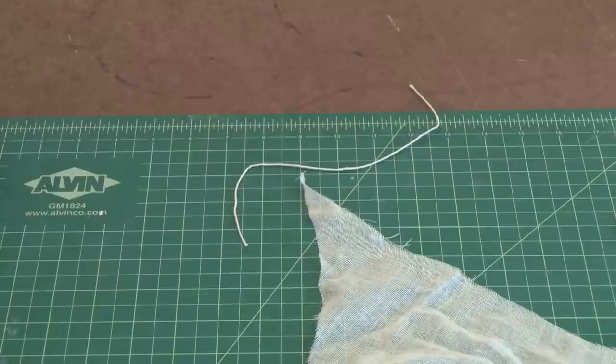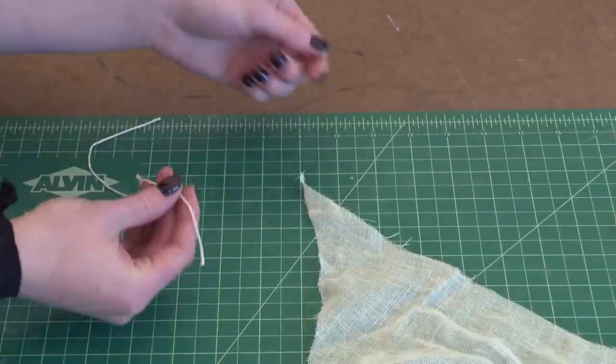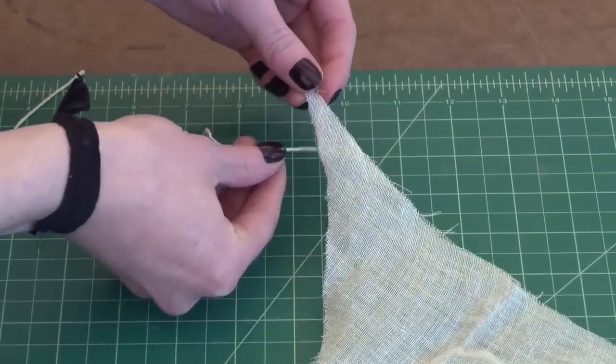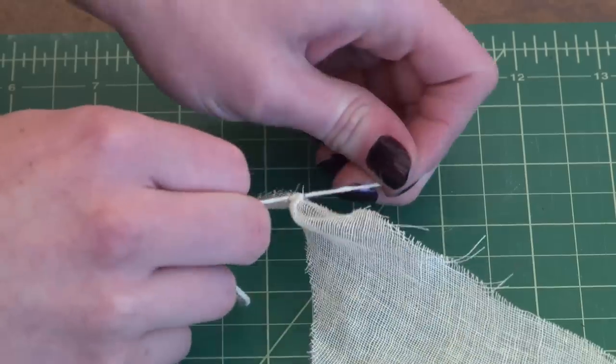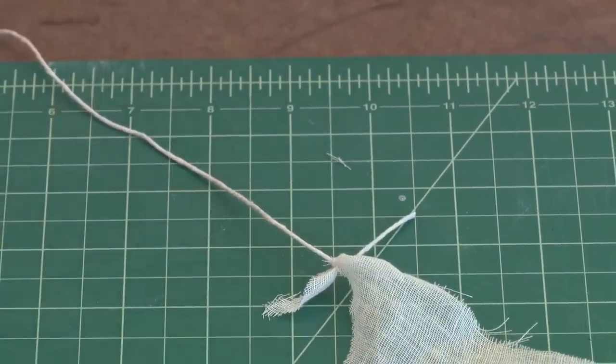After you've cut your design out of the cheesecloth, the next step is to take a piece of string and tie it to each corner of your design. To do this you don't need to make a hole in the cheesecloth — you can just wrap it around the corner and tie a small knot and pull. You're going to do this with a separate piece of string for each corner of your design.